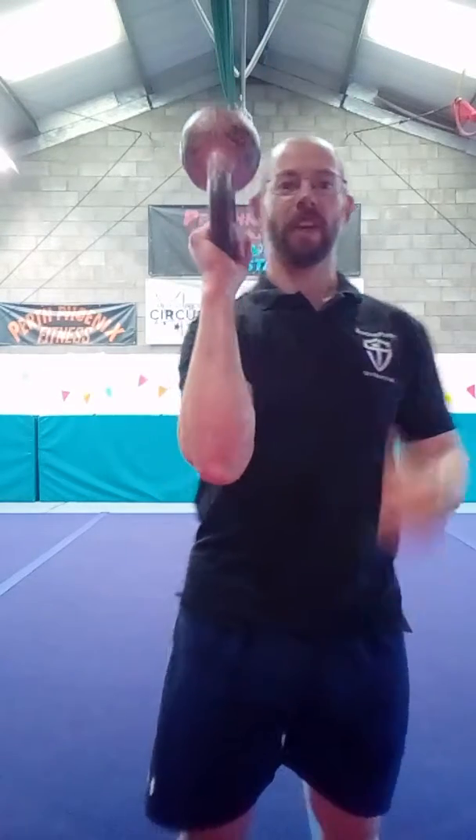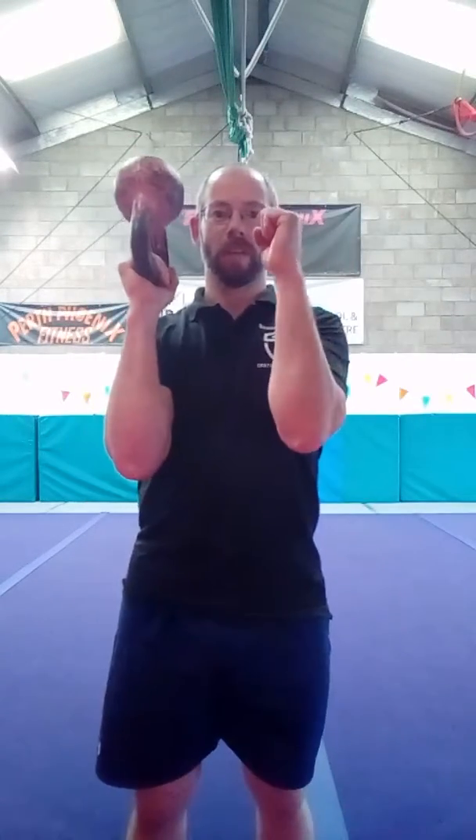When we do a bottoms up variation, it's more like a barbell. So we're not gripping it the normal way anymore — we're gripping it here, in a barbell-style position.